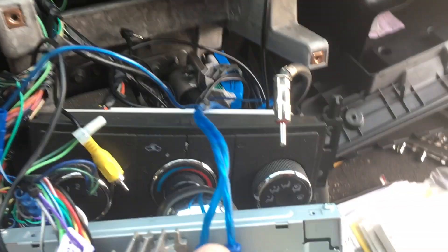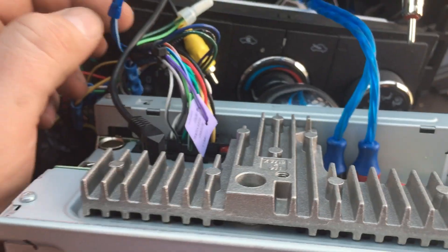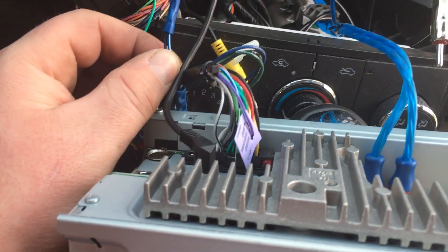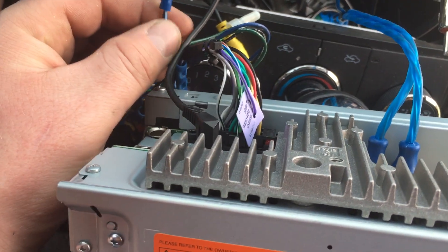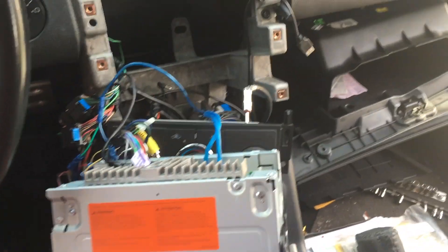Before I put this back together, I put the RCAs into the subwoofer out on the radio, and the remote turn-on wire — just depending on the radio you have. On the Pioneer, it's a blue and white wire; just tapped into that. So good to go.